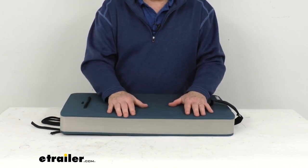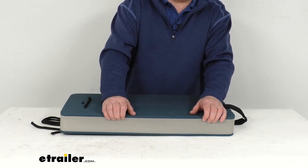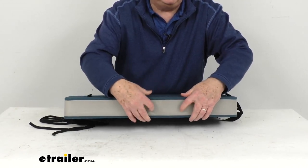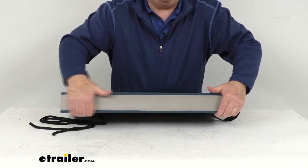This fender is constructed using a dual-density EVA closed cell foam, which helps prevent any waterlogging. The top and bottom sections are a little bit harder foam, and the inner portion is a little more spongy, so it does flex just a little bit. It won't puncture or deflate.